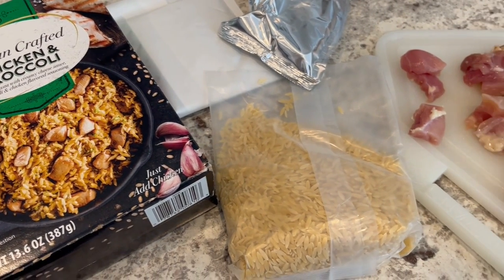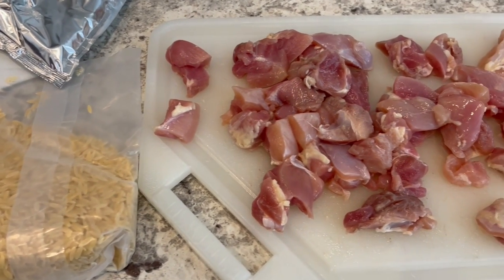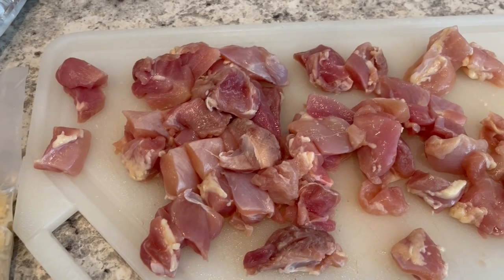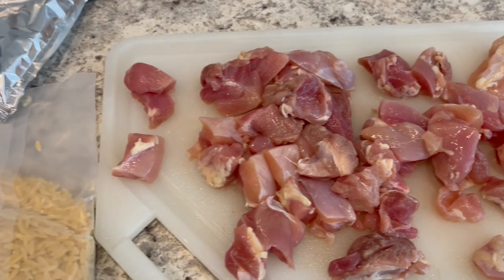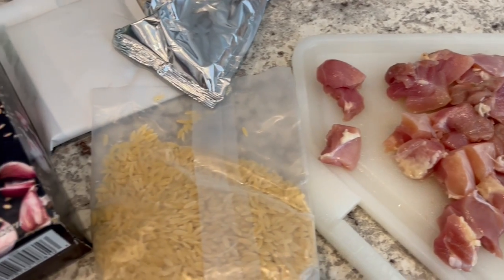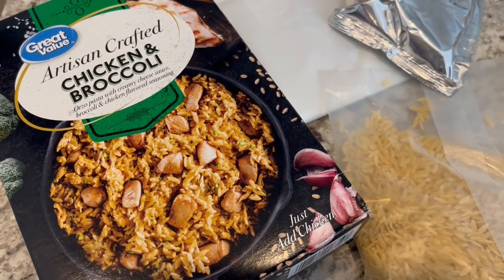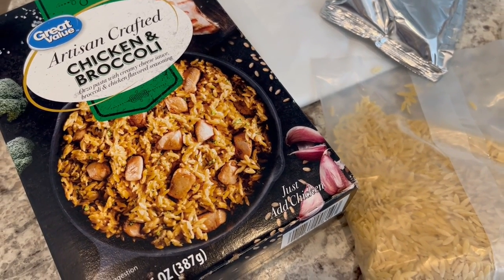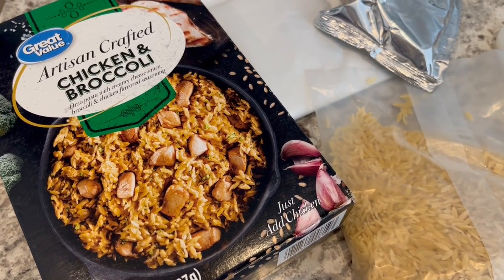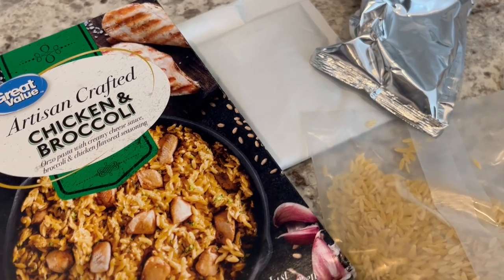Now I'm sharing the last box dinner kit of the week. I hope you all have enjoyed this video so far. I'm including this one as a bonus because I found it on clearance. I'm not sure if Walmart is still selling these, but if you happen to find it on clearance or have it in your pantry, I still wanted to give a review.